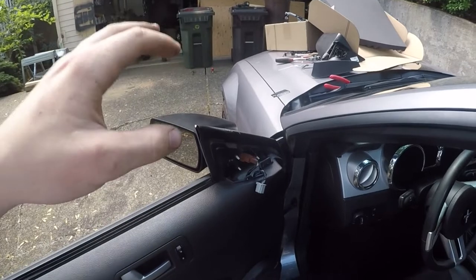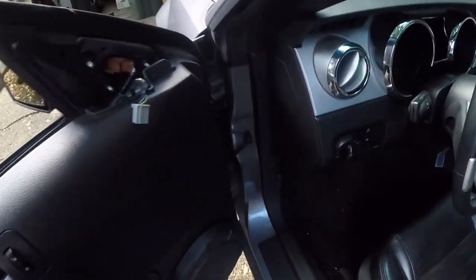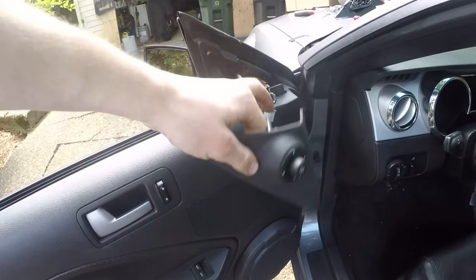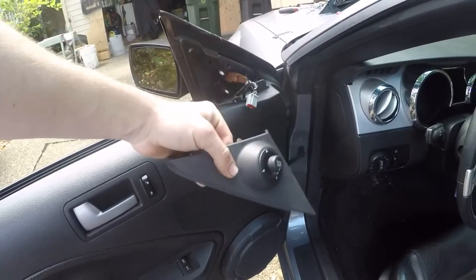Then with the driver side, the last thing you're going to want to do is take your motor control piece and plug this little clip back in, and then you're good to go.